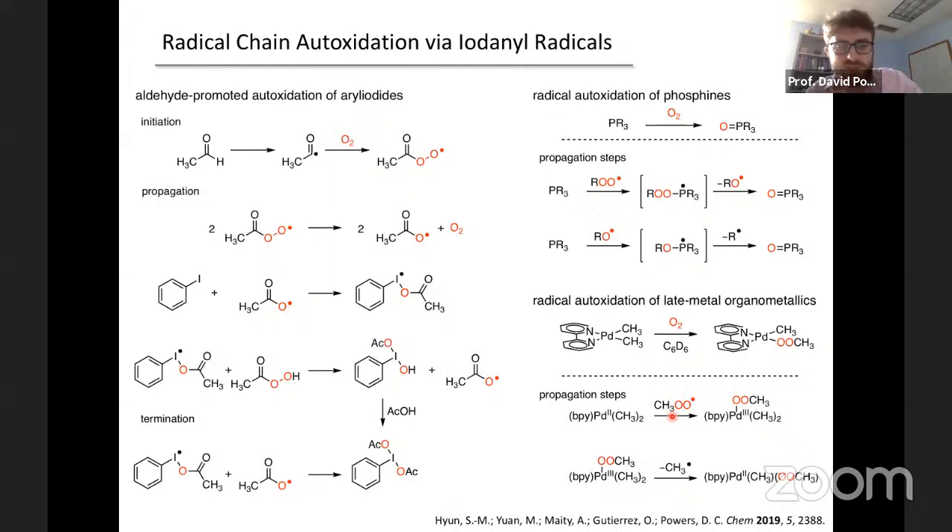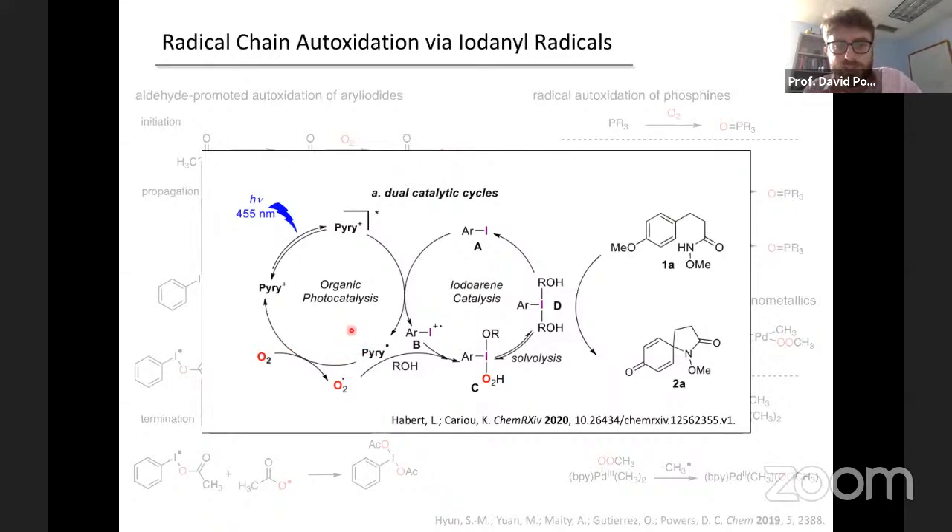I wanted to draw a connection between this mechanism and the chemistry we just saw. We were pretty excited when we saw this preprint — it's another beautiful example where the one-electron chemistry of aryl iodides generates these iodine radicals in a productive step. This contrasts with what is much more often the case: going from hypervalent iodine via photons to generate iodine(II) species that subsequently react destructively downstream.